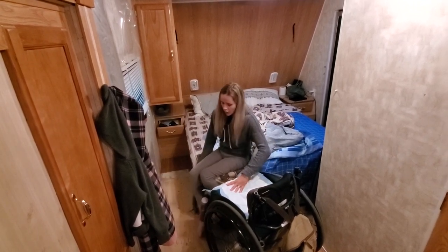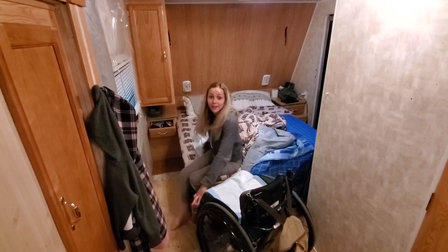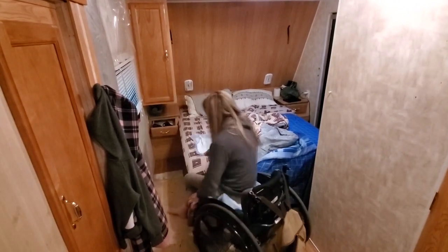So then I make sure I transfer onto that — I lift nice and high, make sure I get onto that — and then I go into the bathroom. This concludes the three-part miniseries on how I make my wheelchair-friendly holiday trailer work for me.